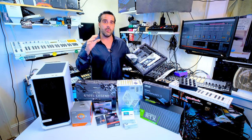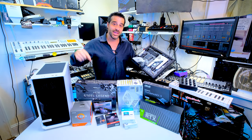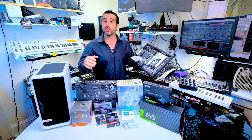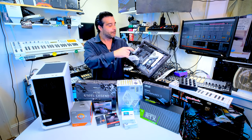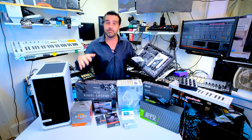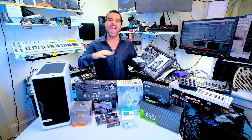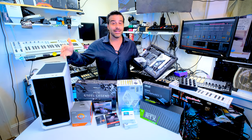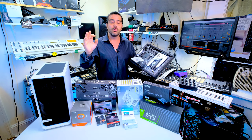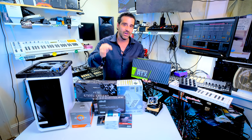Before I go into this, I want to invite you guys — we're going to be building this system this weekend. So make sure you check out the video. You can follow from home step-by-step on how this entire system is built. For under $2,000, you can own a super system and do everything that the Threadripper 3960X can do, which is double the price, just a hint slower.